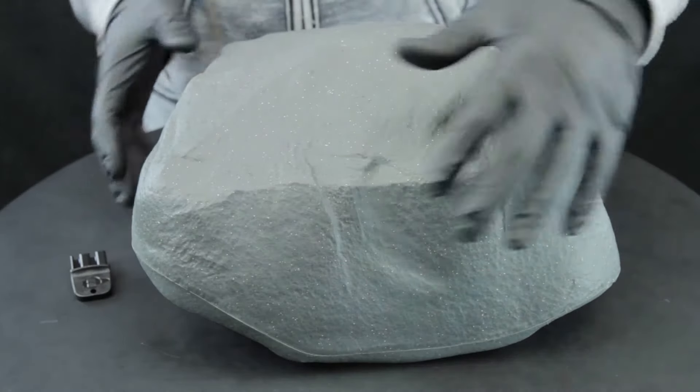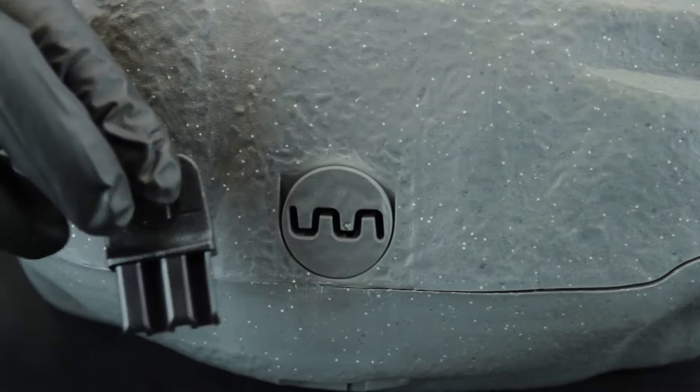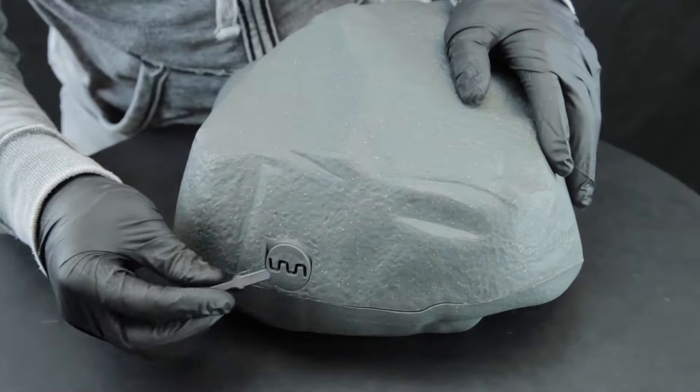To open the Protecta Landscape Bait Station, locate the keyhole on one side of the station. Take the key and match the pattern of the key with the pattern of the keyhole. The key can only go in one way.